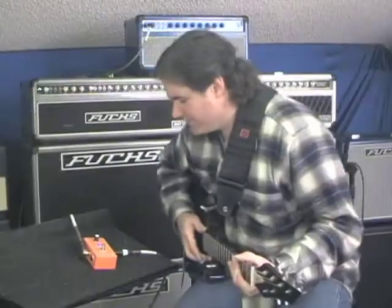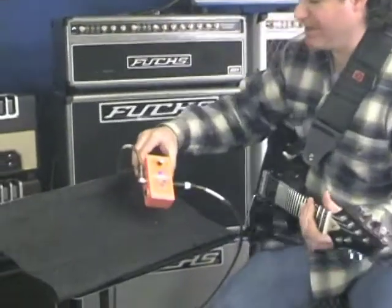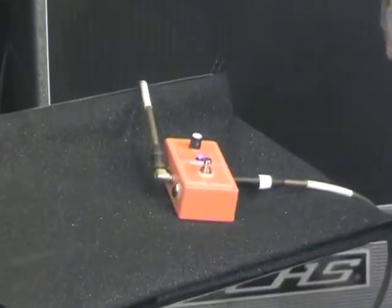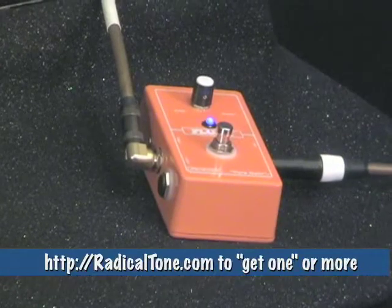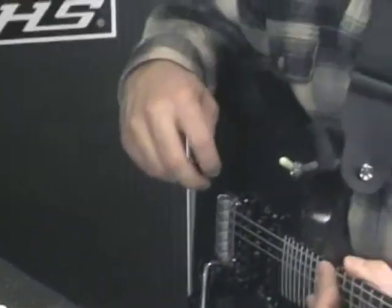So it sounds wonderful, looks pretty, has a very cool blue light which makes it very special. What else can I say about it? Go out and get one. Give us a call here at Radical Tone, or email us — Michael at RadicalTone.com — and we'll hook you up with one of these babies. Thanks a lot.